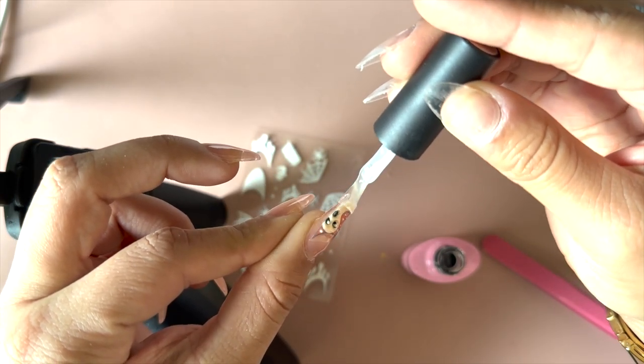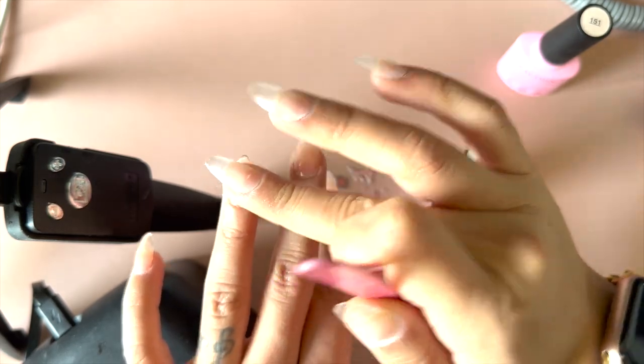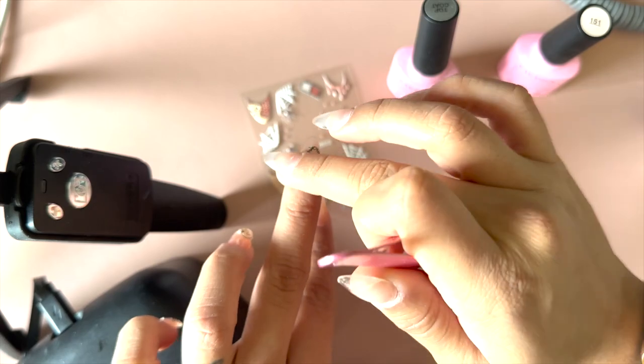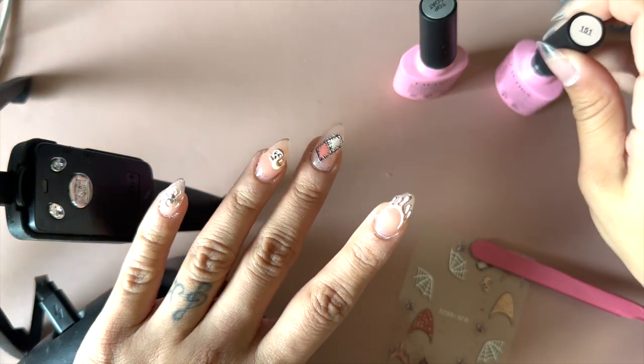For the rest of the nails, I go ahead and do the same thing — just choose which stickers I would like, and then add a thin layer of top coat so that they're sealed and will last longer. And that's it. Literally, you can have super cute nails in like five minutes.